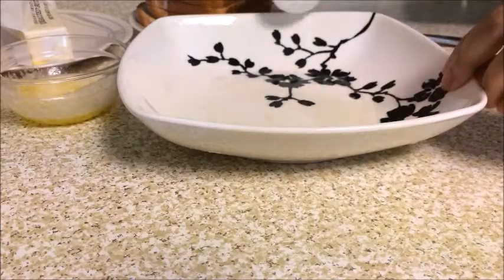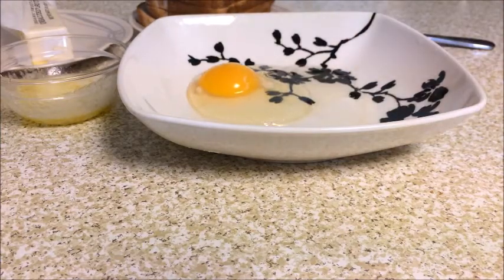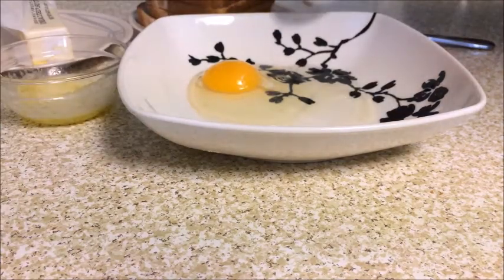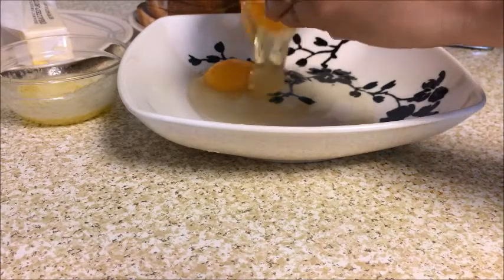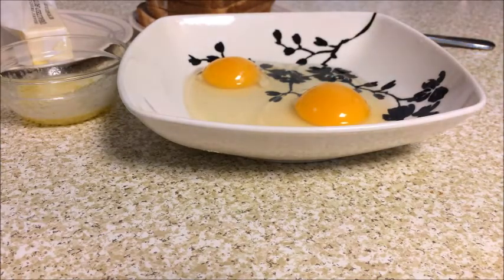Now I will beat the eggs. I have chosen a flat plate because it will be easier for me to dip the bread slices in the egg. In these two eggs, add salt and pepper as per your taste and beat them to an even consistency.